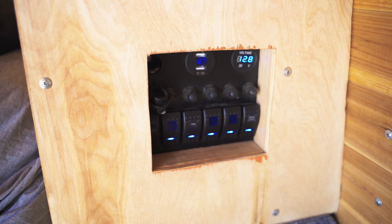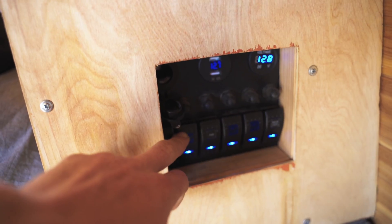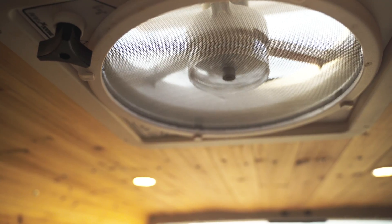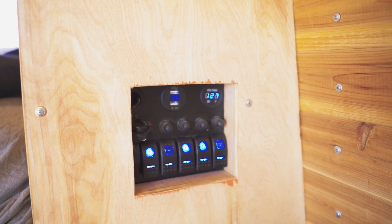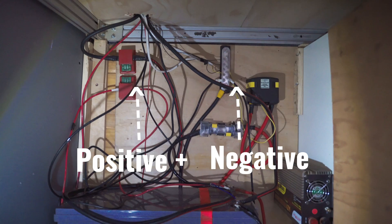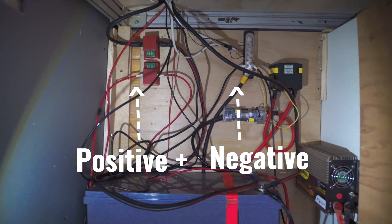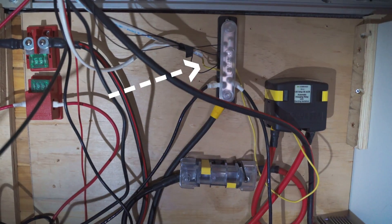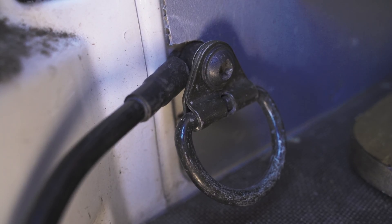This switch panel controls everything on the 12-volt system — the water pump, fan, and three different sets of lights. All of the wires travel through a hole in the platform of the bed and enter my battery compartment, where the negative wires attach to a ground bus bar that is then attached to the frame of the van.